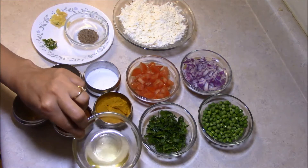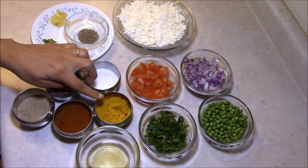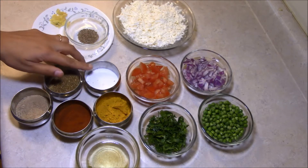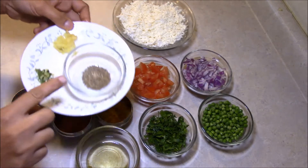2 tbsp cooking oil, haldi (turmeric), red chili powder, mango powder, garam masala, salt, and 1 tsp jeera.